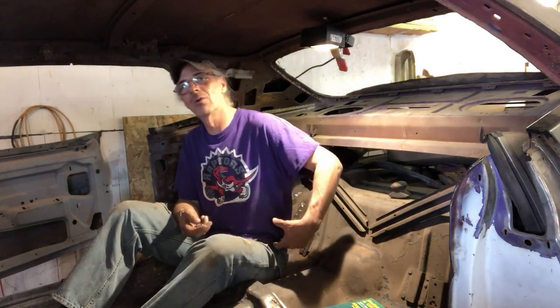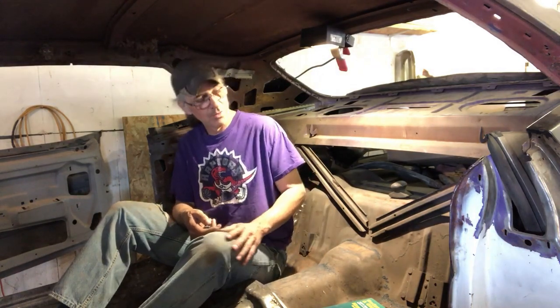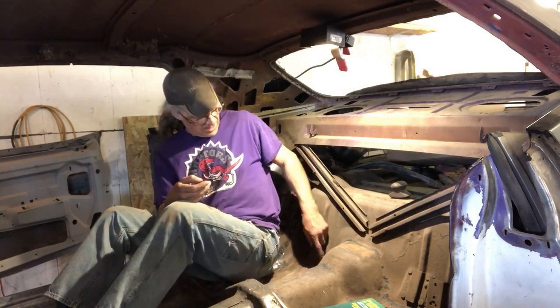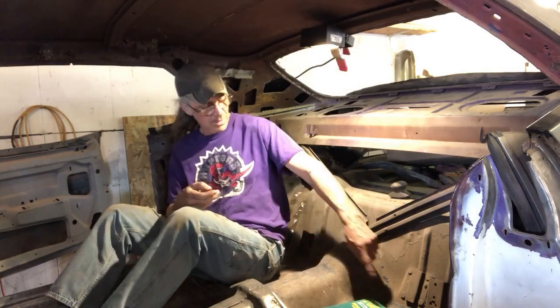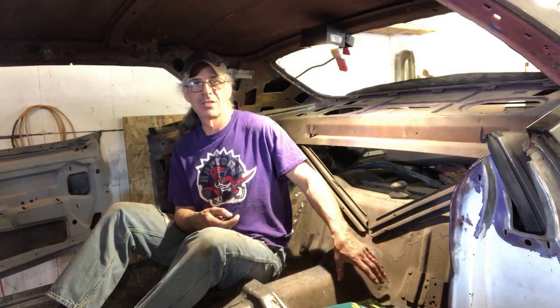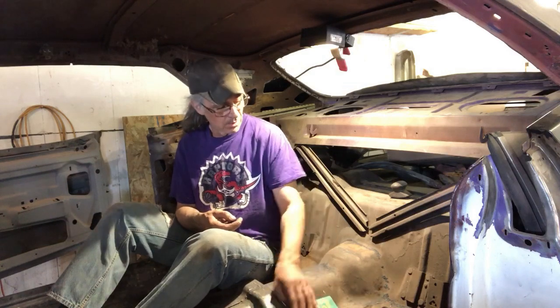I'm sitting on that new patch we put in last segment. We got a few more patches to do — I had a light underneath and I'm seeing a few pinholes we can address. Right here where the seat belt mounts are on both sides, we need to make new plates. The cross member underneath is solid and in great shape, but around that area I want to fix the couple of little holes.